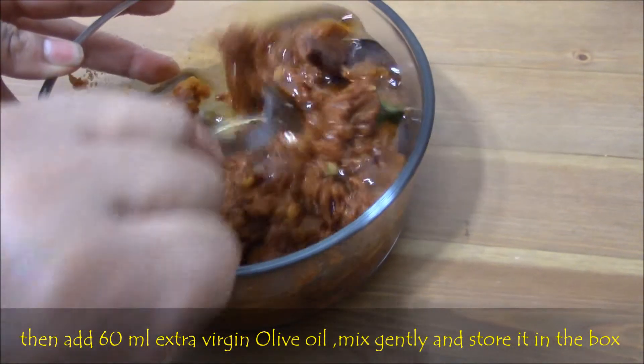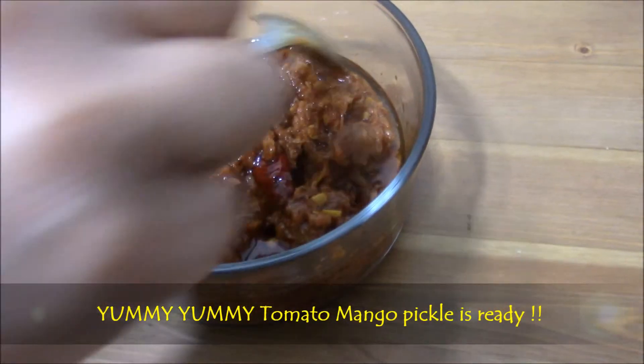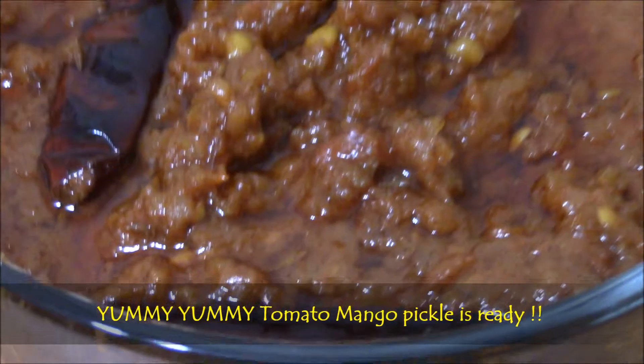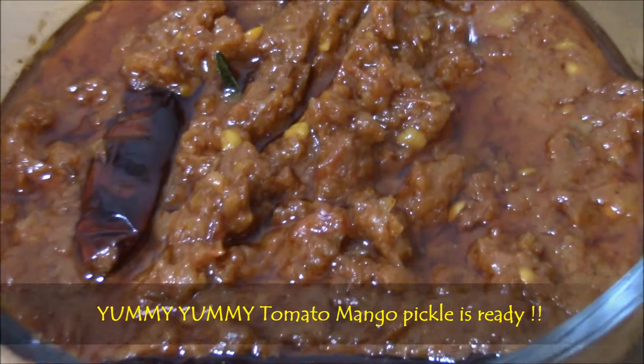That's all — very simple! Yummy yummy tomato mango pickle is ready. This pickle stays for more than 1 month. This pickle tastes really good with all rice varieties, chapati, pongal, upma, dosa and idli.